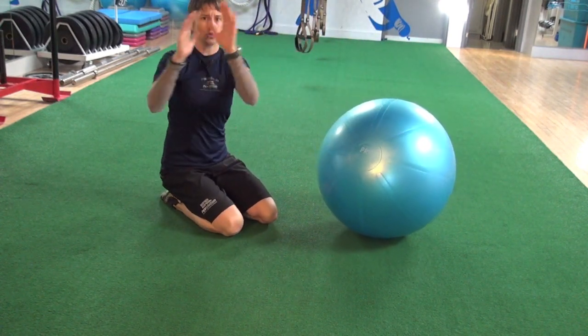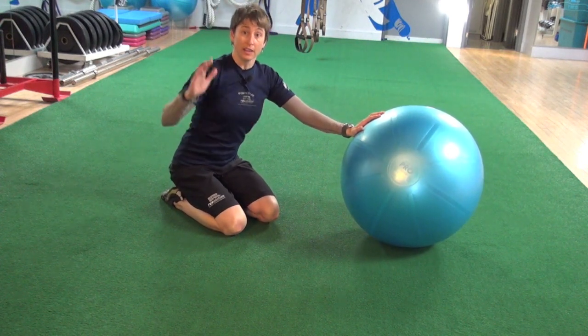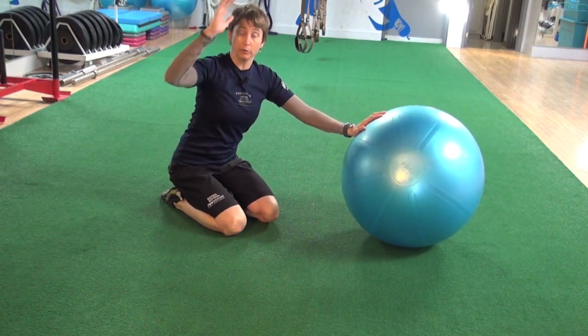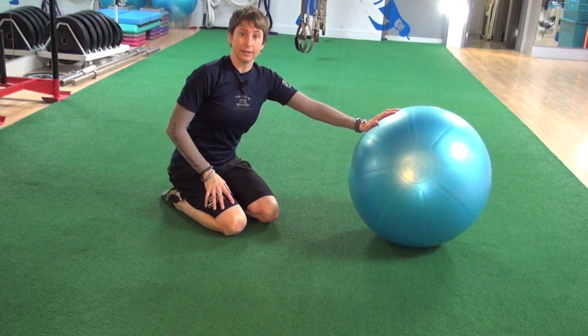As we stir the pot, your shoulders shouldn't be rolling with the ball. It should all be stable — really just your elbows are moving. The rest of it's all working down in the core.